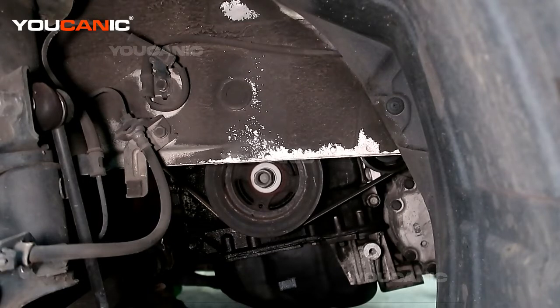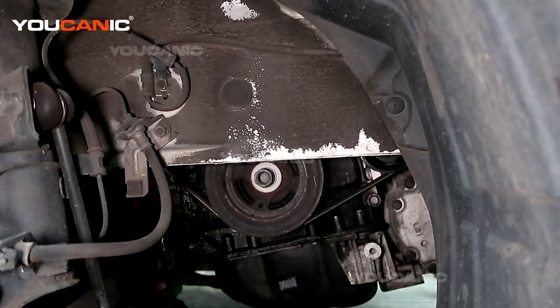We've jacked up the car and got it supported with jack stands. The car is in park, the brake is set, the key is nowhere near the vehicle, and we've also removed the front tire.